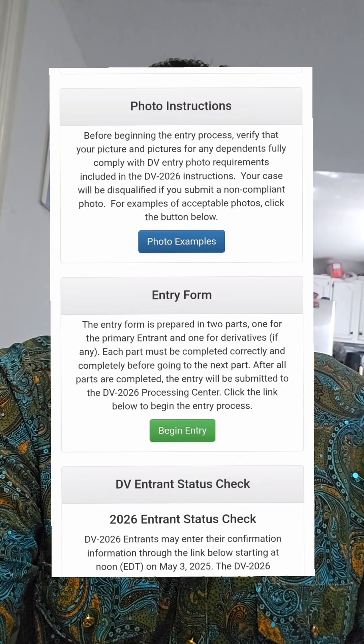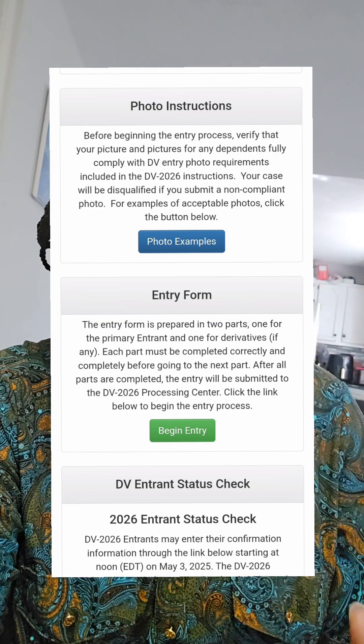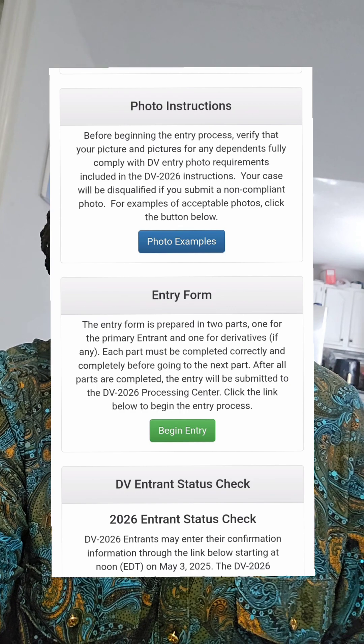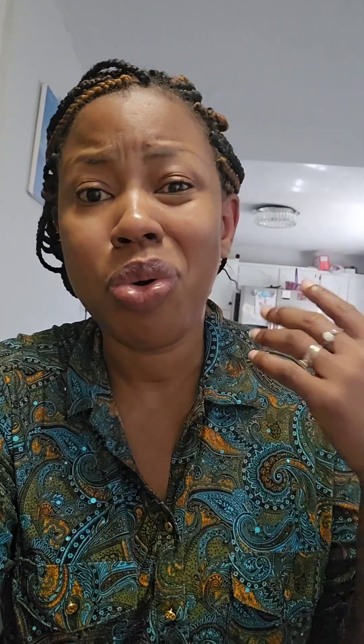The two main requirements are: your passport and your high school certificate — what Nigerians call the secondary school certificate — or a two-year work experience, and that two-year work experience has to be documented with proof. Go on the site and there's going to be a green button that says 'Begin Entry' — once you click that, that's where you start to file. It's very easy. Grab this opportunity, and don't forget to pray before you start filing so you don't make mistakes!